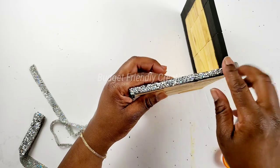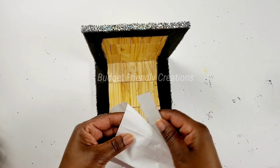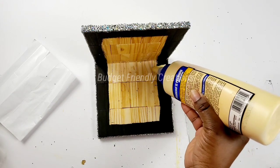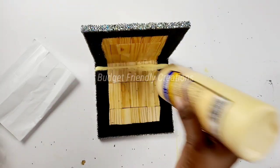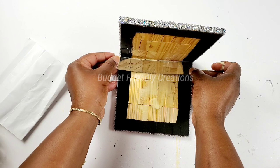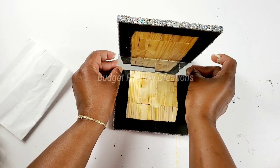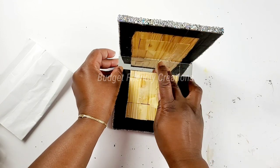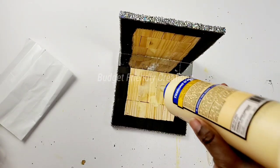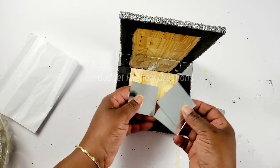I'll just continue going right around the edges of my frames. For my mirrors I'm using what I have, but you can use a Dollar Tree mirror — it's actually perfect for this project. You just need two Dollar Tree mirrors and on the edges you'll do the same glitter technique. To glue my mirrors to my wood frame I'm using my same wood glue. I have some one-inch mirrors and two-inch mirrors, so that's what I'm using.